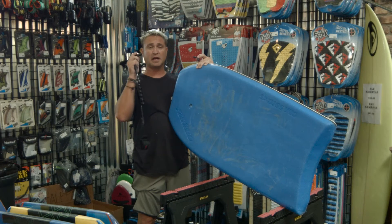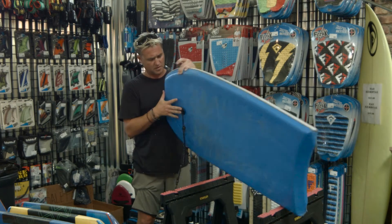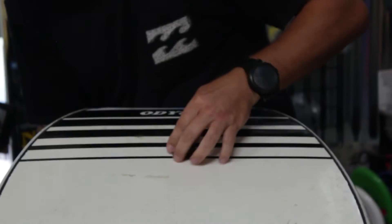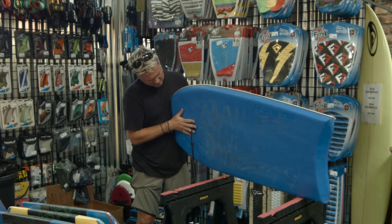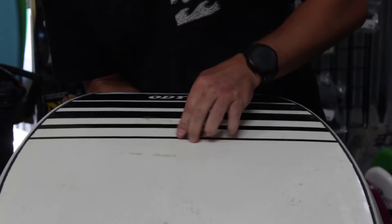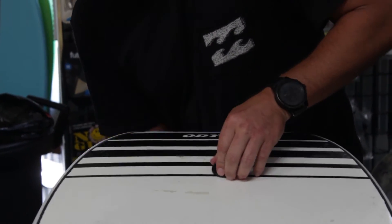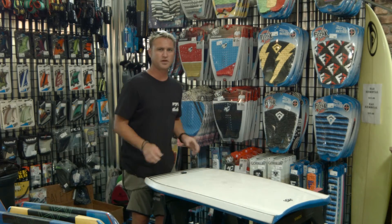And step three — we're going to put a hydro leash from Surf Hardware right through the hole there. As you can see, you'll hold it with one hand and just go righty-tighty, tighten it up. You want to get it good and snug with your hand, holding the other side with your two fingers so it doesn't spin. It's snugging down. That's where the quarter comes into play — that's what the quarter's for. Everybody's like, 'What's that quarter for?'